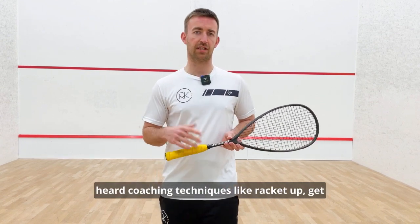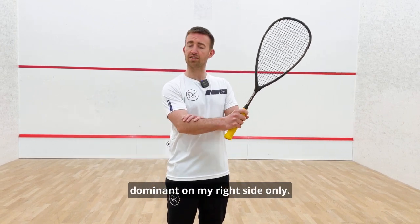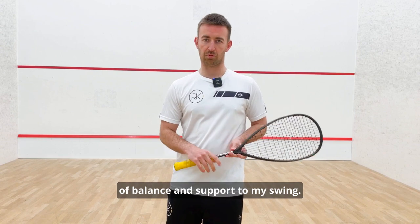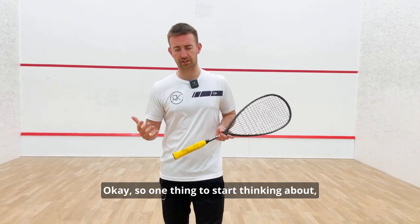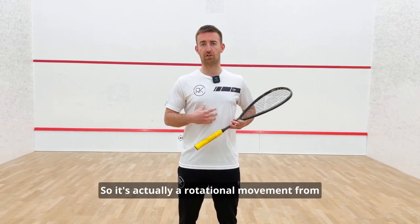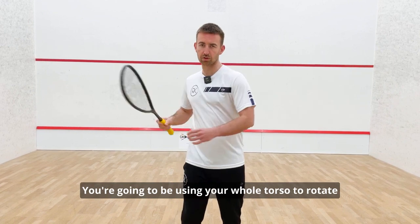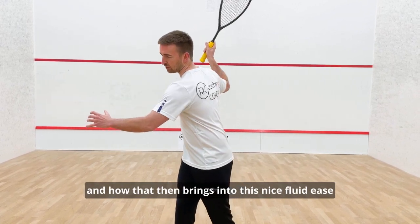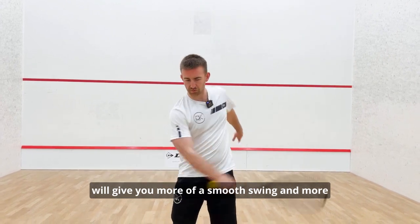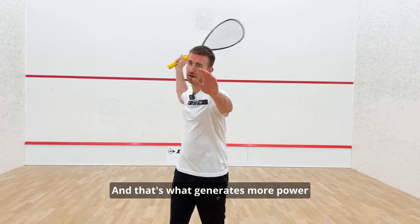A lot of you will have heard coaching cues like 'racket up, get your racket back' — those are quite focused on the right side only. But the left arm and left side of the body brings a different kind of balance and support to the swing. So start thinking: are you swinging in the right way? A swing motion is actually a rotational movement from the whole upper body — don't isolate just the wrist or arm. You're going to use your whole torso to rotate, which creates a fluid ease of motion giving you a smoother swing, more velocity, and that generates more power and momentum over the ball.